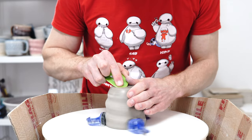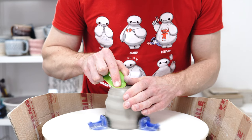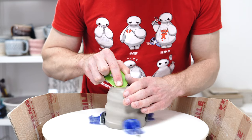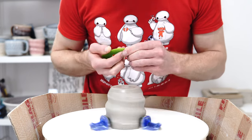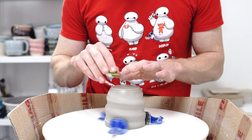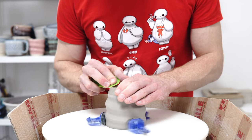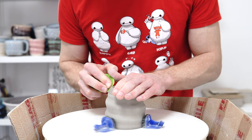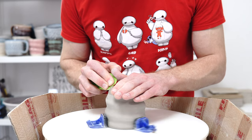Then I use the firm rib to burnish the clay, and this compresses and smooths it out. When I get onto the edge, you can hopefully see it turn glossy. That is from compressing the clay so that the surface polishes essentially.